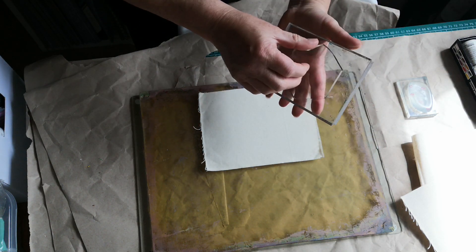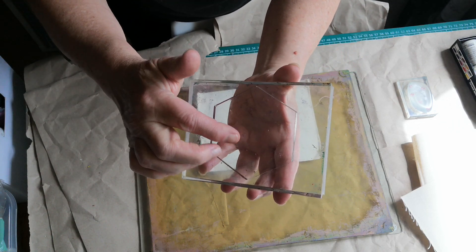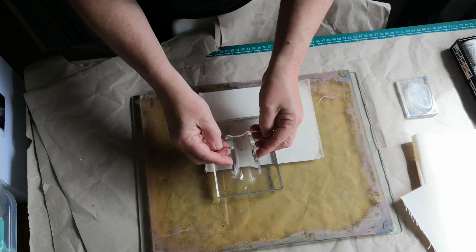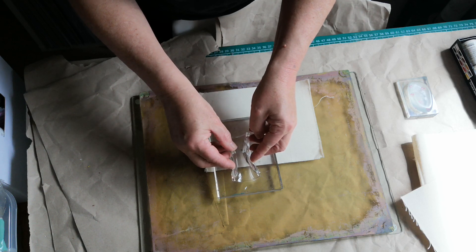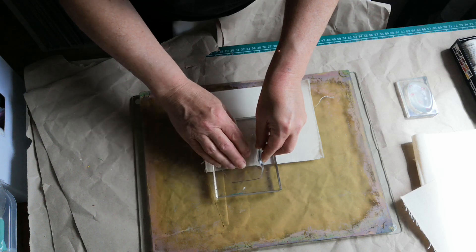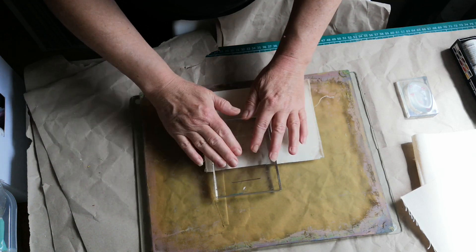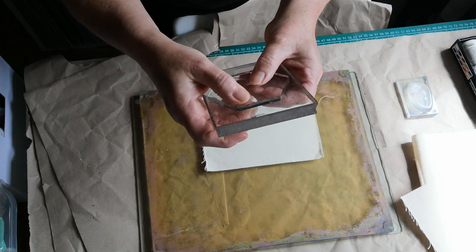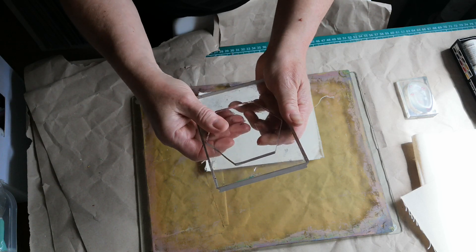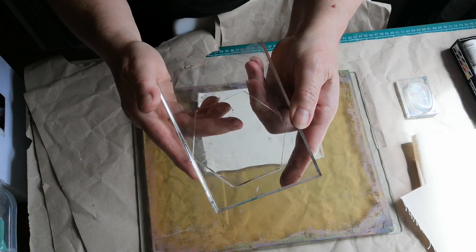I've got bubbles under there — I need to try and get rid of those because they will weirdly transfer. The best way is to sort of pinch it together and let it lay down slowly. If you just push it like that it comes to the edge and then they disappear. Right, I've got no bubbles now — nice and clear.